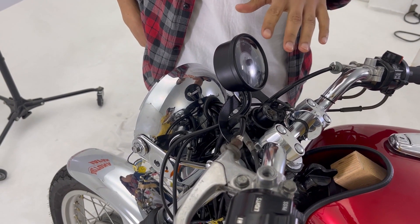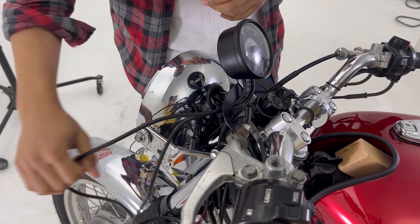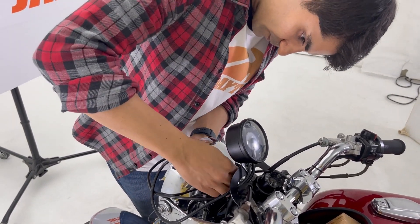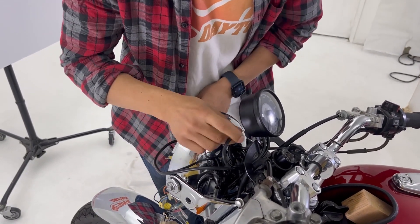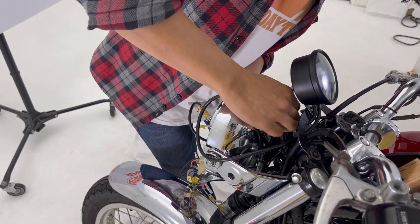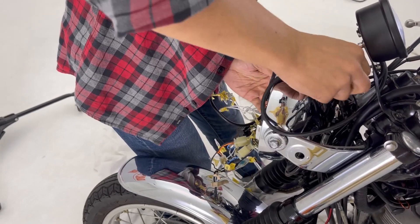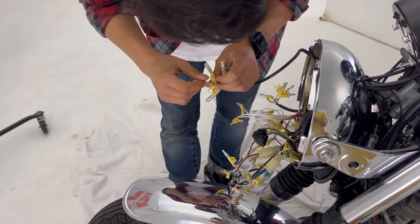Wiring is different for each motorcycle, so please refer to your owner's manual for wiring. Today we labeled our cables to save time. Let's wire the cables.